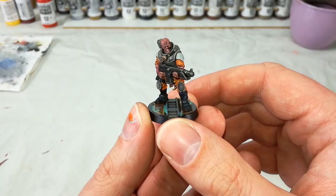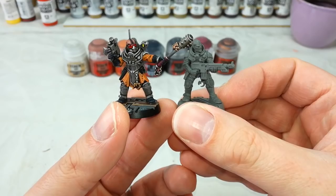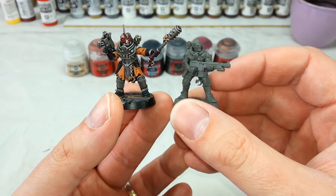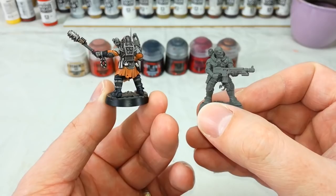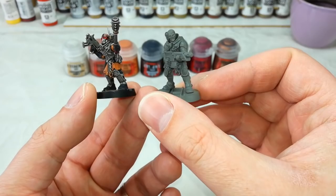Before we really get into painting, there's just a quick thing I want to highlight: the differences between the multi-part neophyte hybrids kit and the guys you're going to get in the Overkill boxed game. The big difference you might notice straight away is this sort of ripped tabard thing that the multi-part kit guys have got — it looks like they might have been wearing a gas cape that's been ripped and torn into part of their uniform. Whereas the guys in the Overkill kit, most of them have a single-piece bodysuit which is all intact and looks pretty cool.